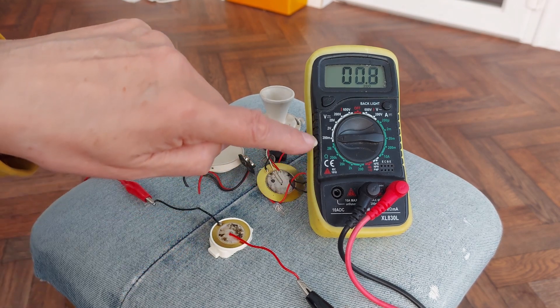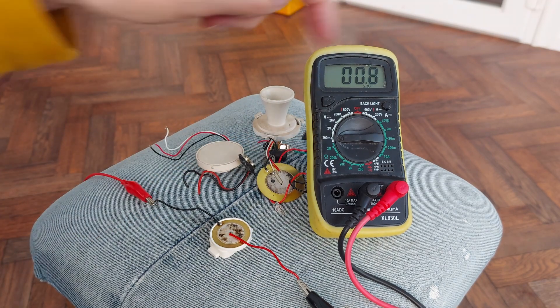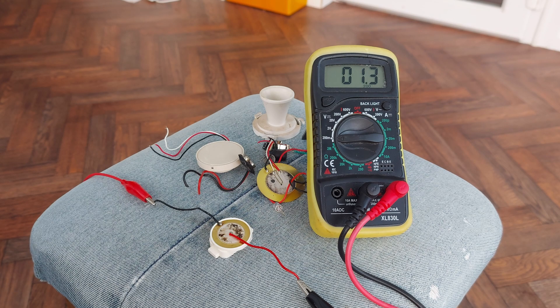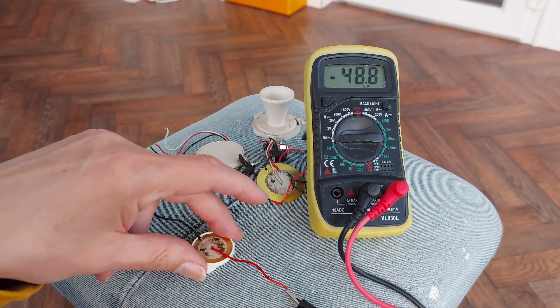I've got it connected up to the millivolt setting on my meter. You'll see it's changing while I'm speaking, because it generates a tiny bit of electricity — current — when it vibrates. It's bouncing up and down, obviously. Just moving it is enough to trigger a reading.